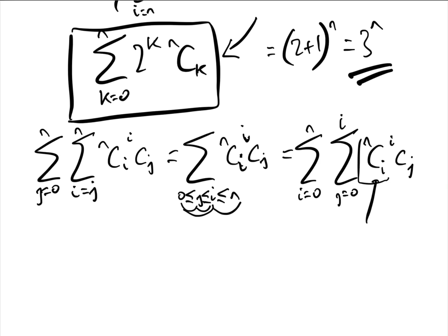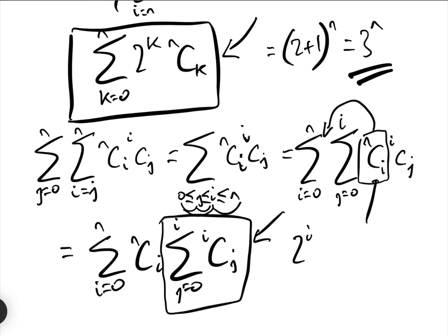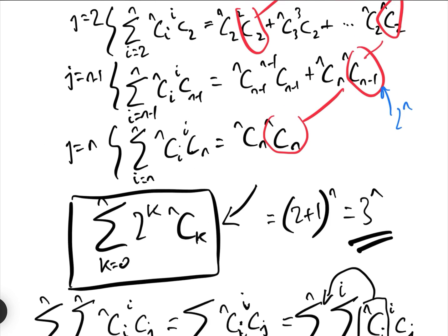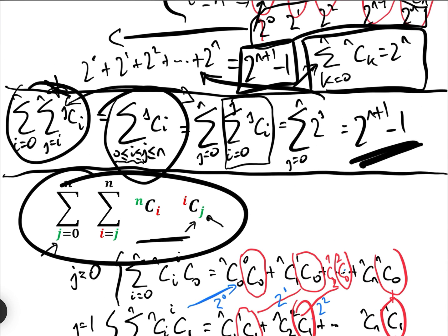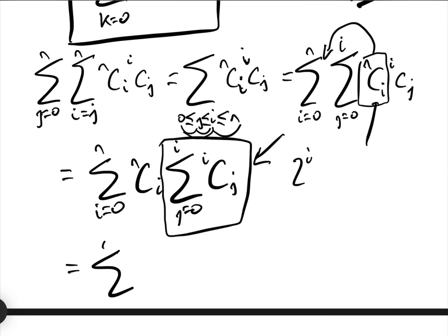So that equals the sum between i equals 0 and N of NCi times the sum from j equals 0 to i of iCj. The inner sum from j equals 0 to i of iCj is 2 to the power of i — using the well-known formula — which leaves us with the sum from i equals 0 to N of NCi · 2^i.